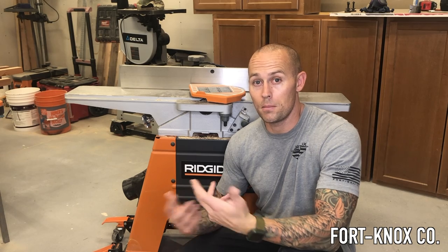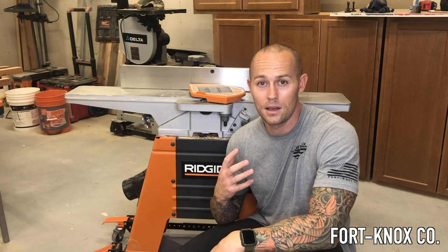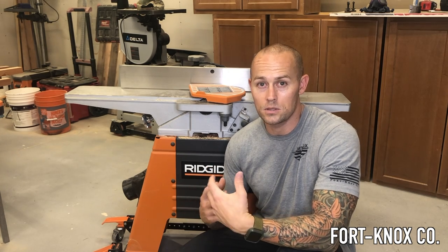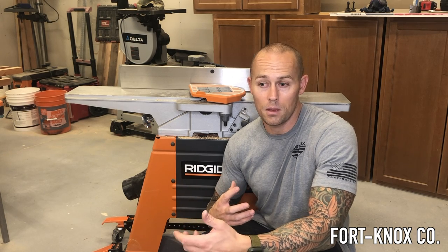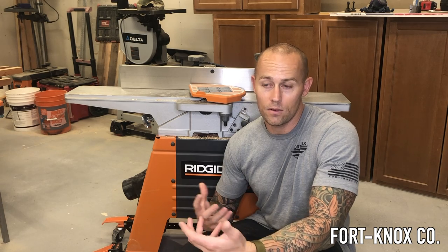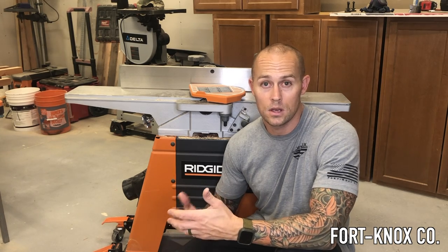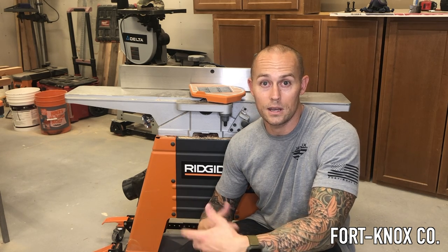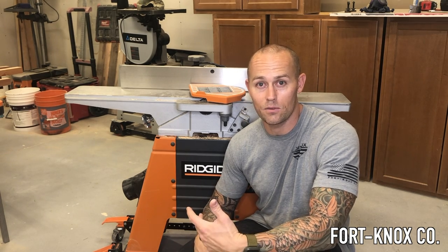One of the reasons I went with this Wen base versus building my own was that every time I priced out the materials — casters, wheels, locking mechanisms — I was spending more than $50 anyway. So for $50 with free shipping on Amazon, you can't beat it. There are more expensive ones out there, but I went with this one for the price and I'm definitely not disappointed. I'd recommend it — I might even buy one more for another tool. Hope you guys like the video, don't forget to like and subscribe!